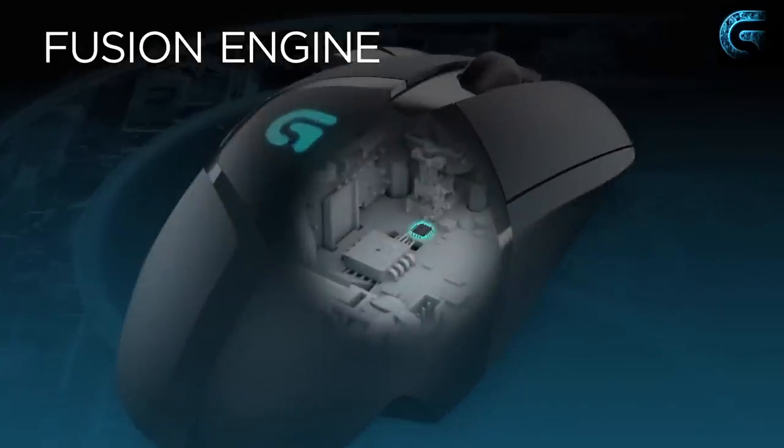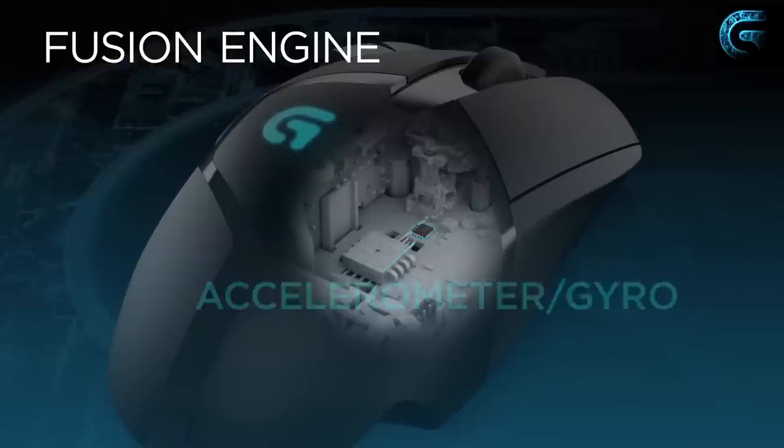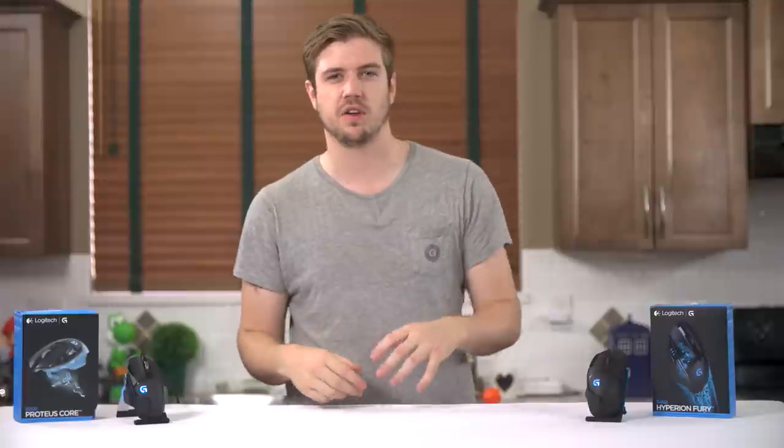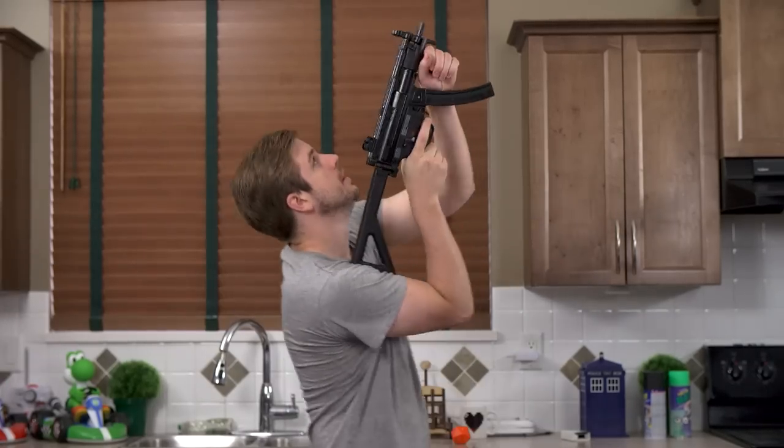Next up is the Fusion Engine. Logitech is using a gyro and an accelerometer to augment their already awesome optical sensor. If you're running at a low DPI setting and need to whip your mouse insanely fast in order to pull that super sick 360 no scope, it is technically possible for you to outpace an optical sensor. If you do manage to outpace the optical sensor, it can potentially cause the cursor to judder or even drastically jump around, which is bad.